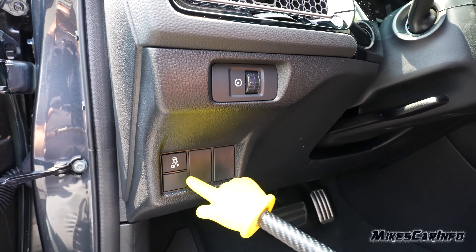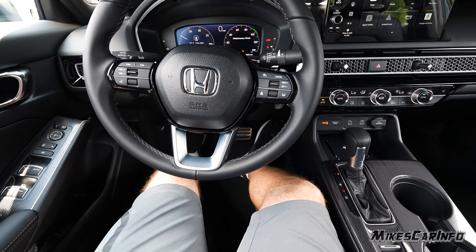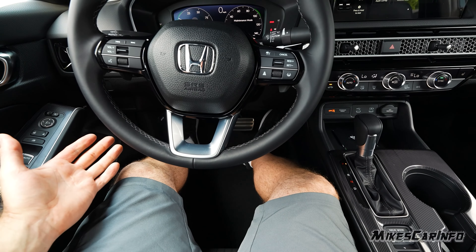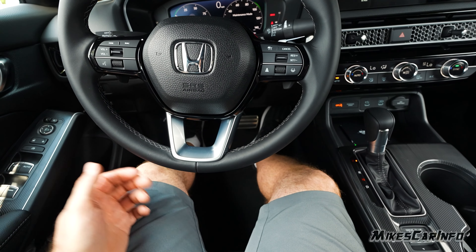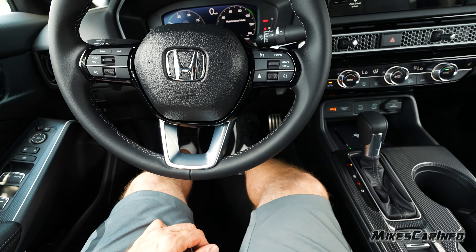I'm sitting behind the wheel and I am six feet tall, with the driver's seat all the way back and all the way down to give you an idea of the potential legroom, and it's fantastic. I would actually have to pull the seat up a little bit to drive safely so I can press the brake all the way down — so yeah, lots of legroom.